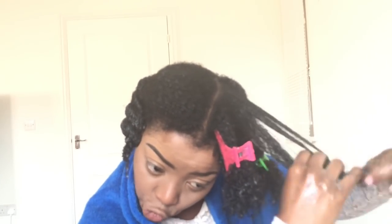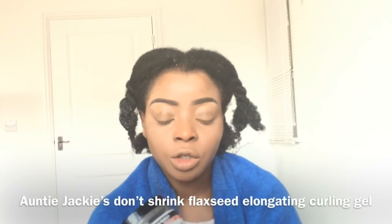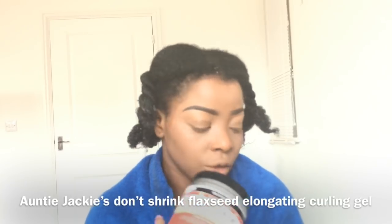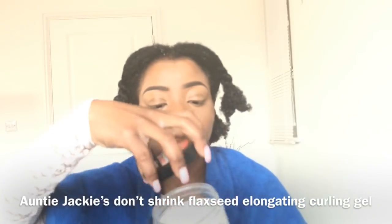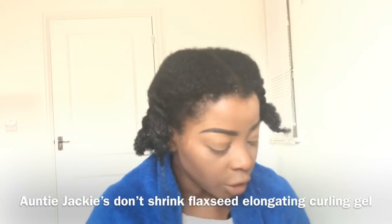If I get stopped, I try and remove each one like this. It's key to just take your time. Bring more water in if you need to. And now I can kind of define my curl pattern. I'm going to be using the Auntie Jackie Don't Shrink Gel — this is what it looks like. So I'm going to start with the back.